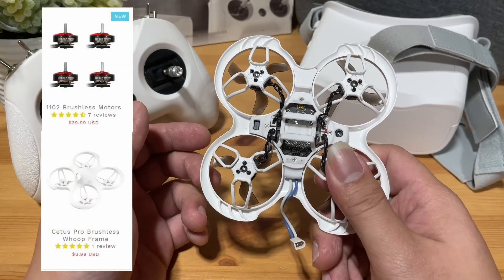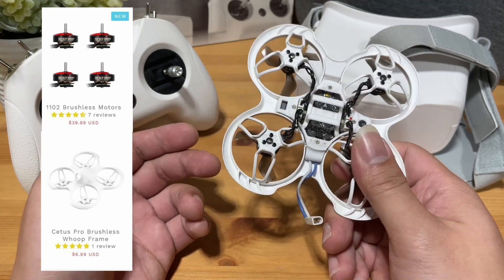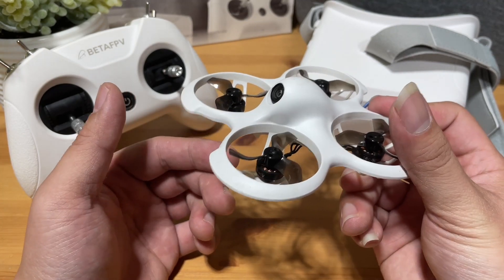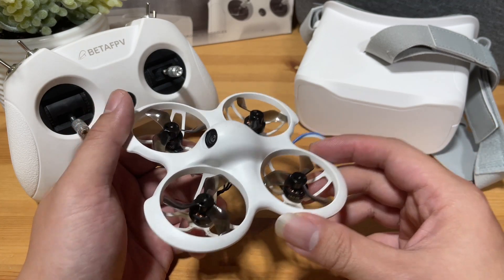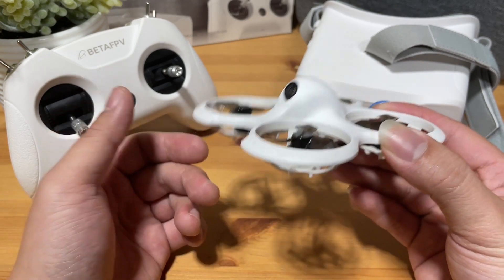You can go on Amazon and the Beta FPV website to get a replacement frame and motors and just migrate everything over. Lastly, I really appreciate the beginner features such as the optical flow and the remote sensitivity speed dial — slow, medium, and fast. You get to practice at your own pace to get comfortable at each step until you advance to the next.